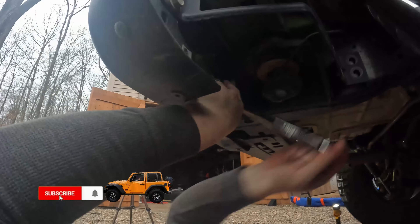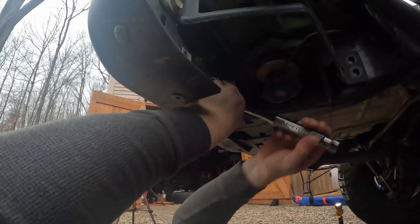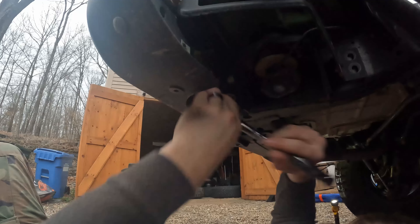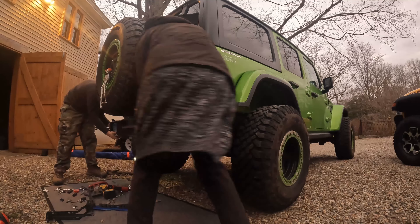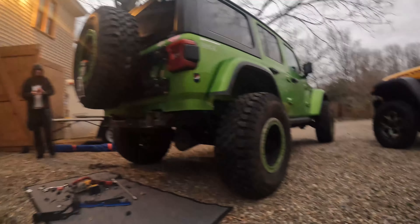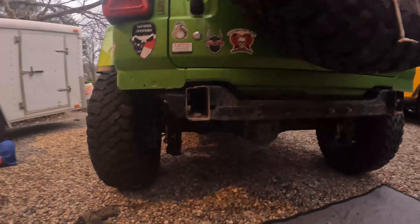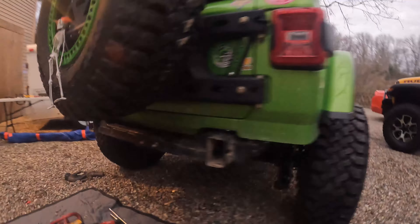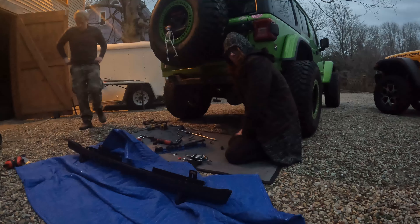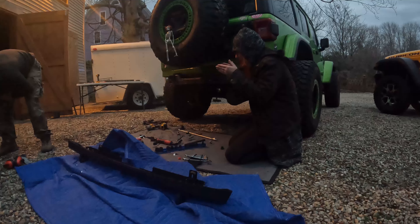Those are kind of the two big boys that hold this in place. I think there's these two and then the two on the other side, which double as holding the toe hook in as well. We've removed her permanent underwear. I will also say that when I got this bumper it did come with hardware, I'm just not patient enough to go find where I put it. All of this hardware is already here.